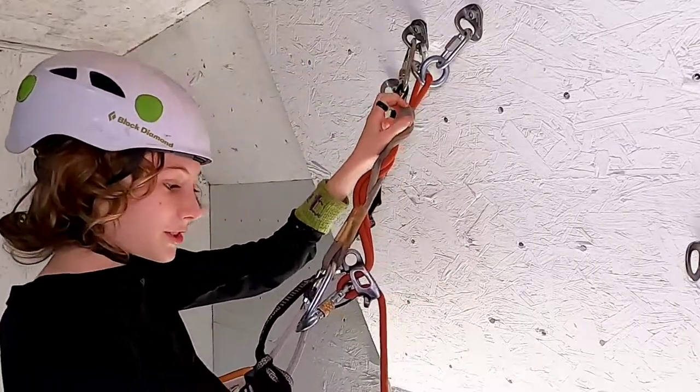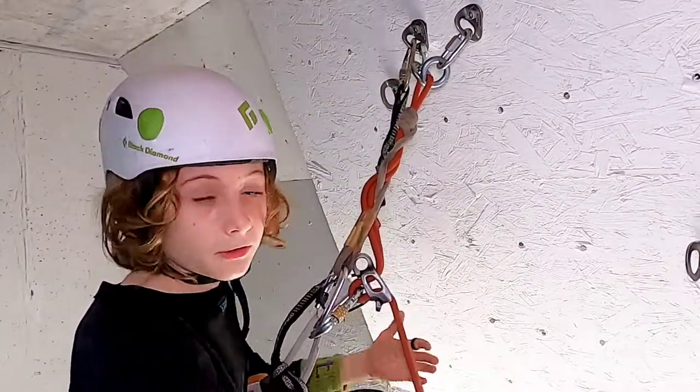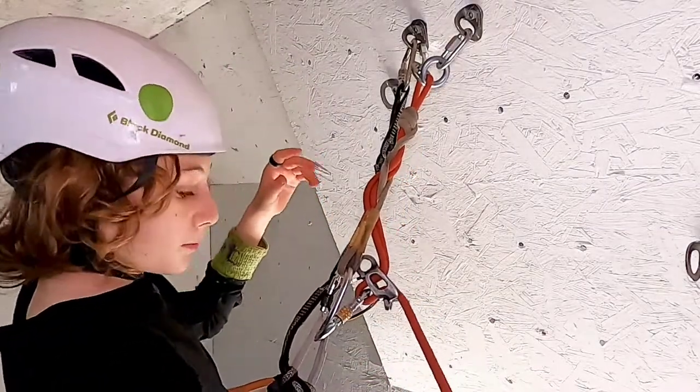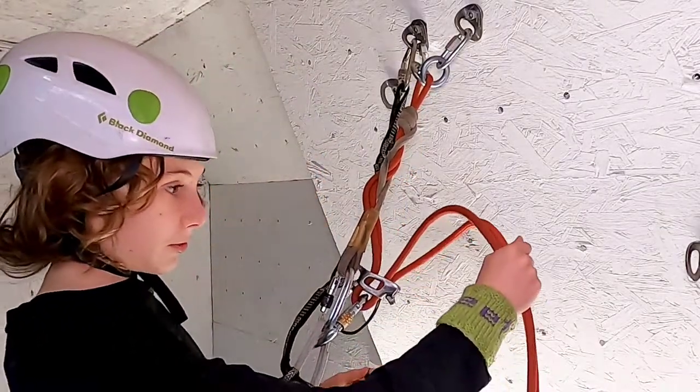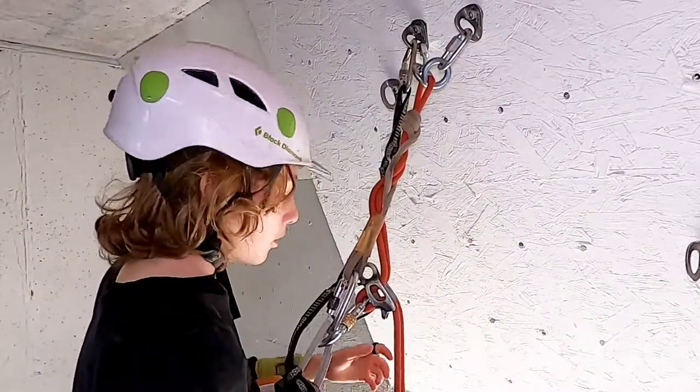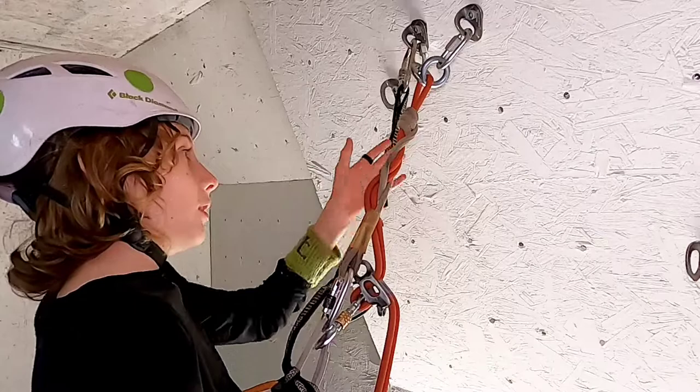So you have your V-device and then you have your rope. You want your rope to be in the brake position. The brake position is where — this is rappel and then this is brake. You just want to pull down on the rope so you don't fall.